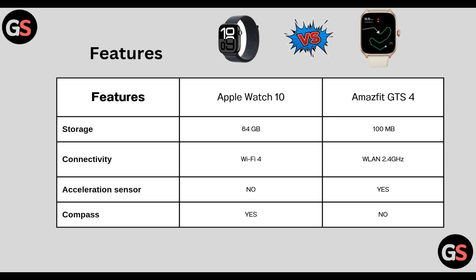Other features — Storage: Watch Series 10 has 64 GB, whereas GTS 4 has 100 MB. Connectivity: Watch Series 10 has Wi-Fi 4, whereas GTS 4 has WLAN 2.4 GHz. Acceleration sensor is not present in Watch Series 10 but is present in Amazfit GTS 4. Compass is present in Watch Series 10 but not present in GTS 4.